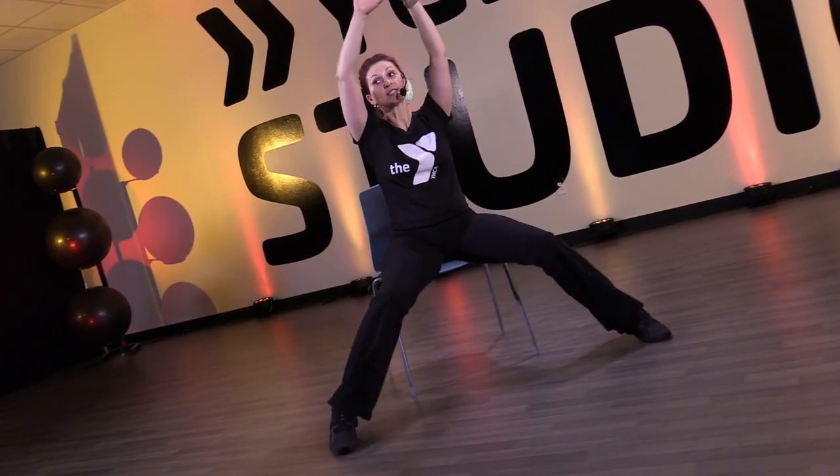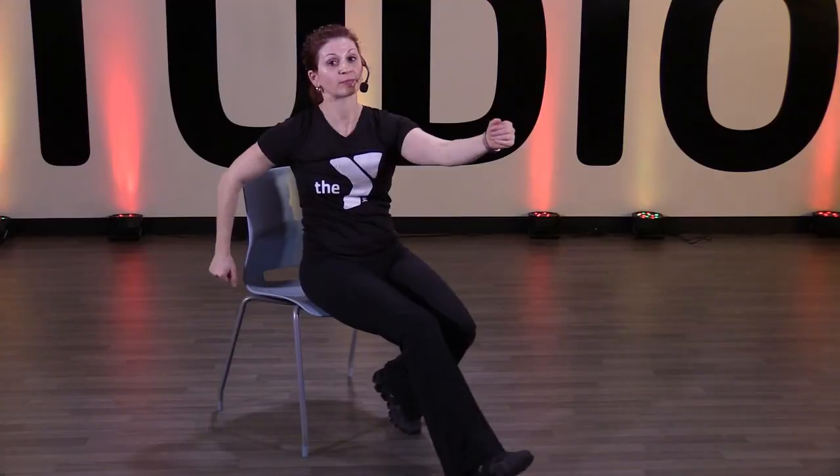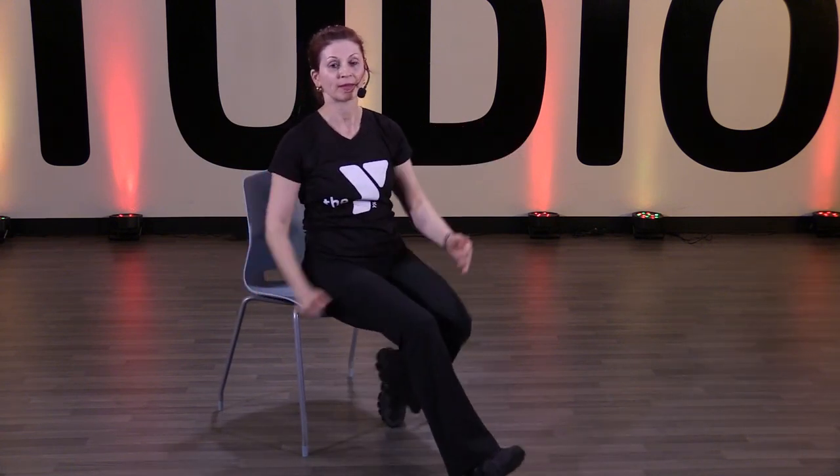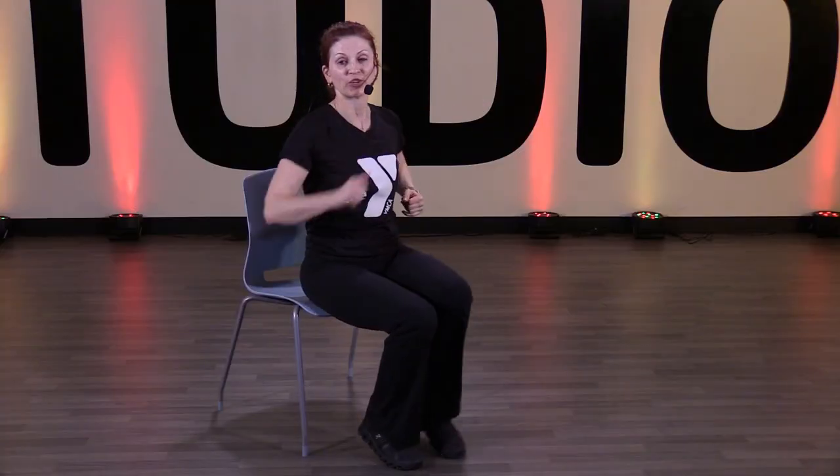Both legs, both arms — seated jumping jacks. You control your speed, you can do slow or fast. Cross-country seated again, your speed — you can do fast or slow. Punch and kick, kick, punch. Good.